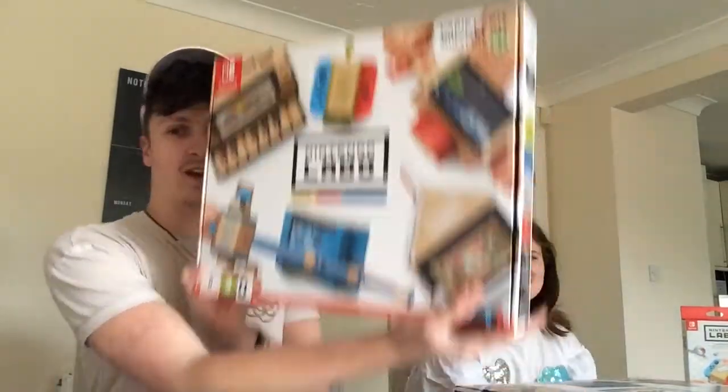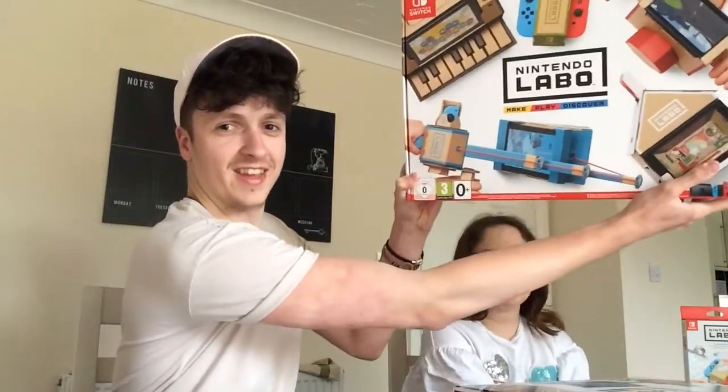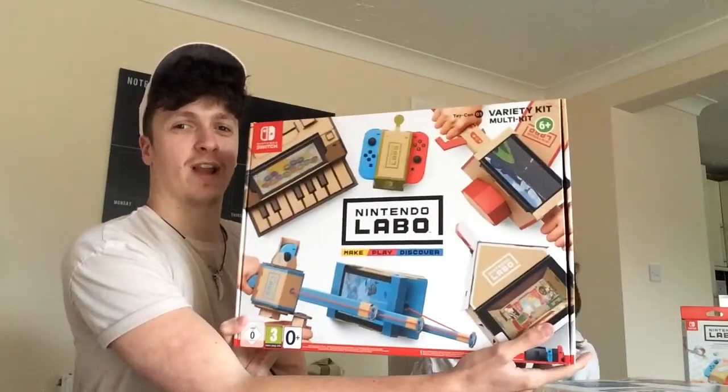What's going on guys? It's Joshyosh here and I'm joined by my sister Tilly, and we are unboxing the Nintendo Labo. Tilly disappeared for a moment but there she is — and we are very excited to unbox this.